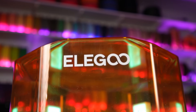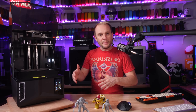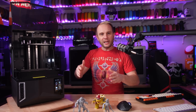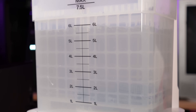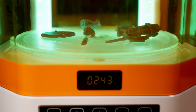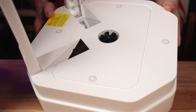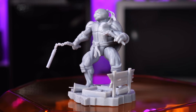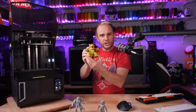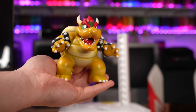Elegoo also sent over their Mercury Plus 3 wash and cure solution. I really appreciate the single device that takes up less space than three separate appliances for print, wash, and cure. The wash tub sits nicely on the station and is powerful enough to stir up the IPA. Then a quick swap to the curing tray — the curing is super bright and even, with two large mirrors on the back reflecting UV light onto the underside of prints. Mrs. LM is going to paint these for me; she's super talented and did a Bowser from another resin machine last year that turned out really well.